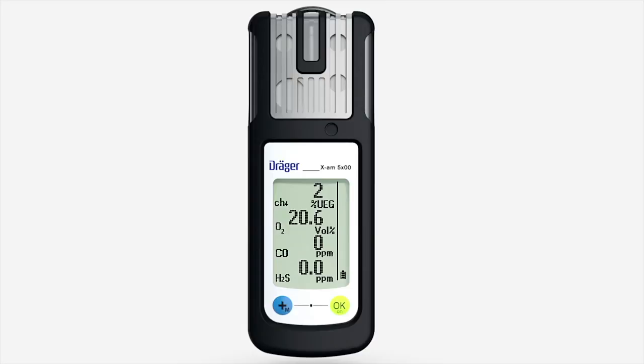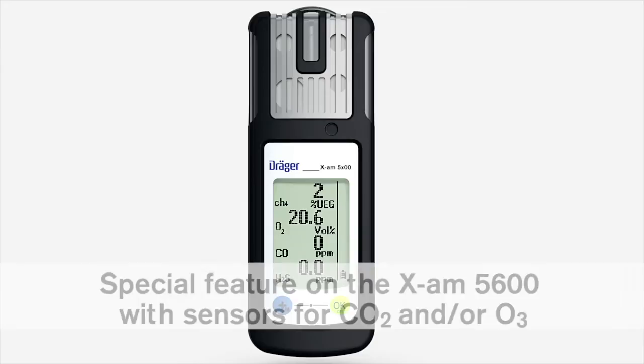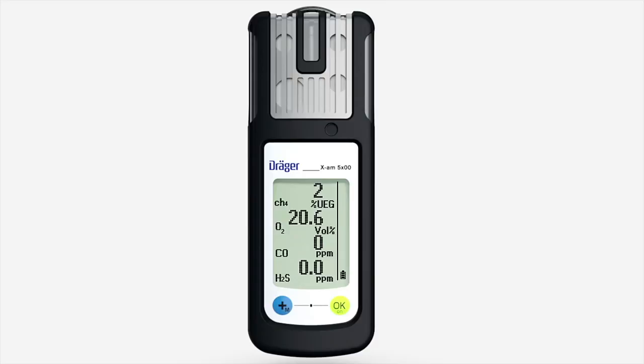The following additionally applies for the Dräger XAM 5600: the fresh air calibration and zero adjustment are not supported by the Dräger Sensor Dual IRCO2, Dräger Sensor IRCO2, or Dräger Sensor XXS-03. A zero adjustment of these sensors can be conducted using the Dräger CC Vision PC software.